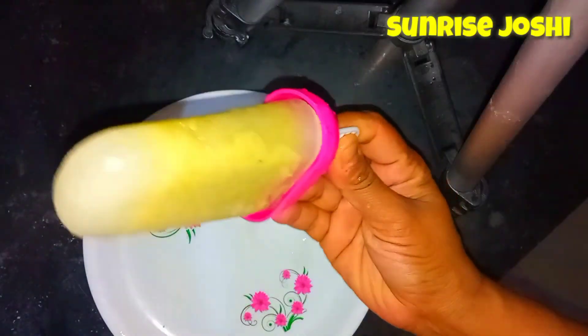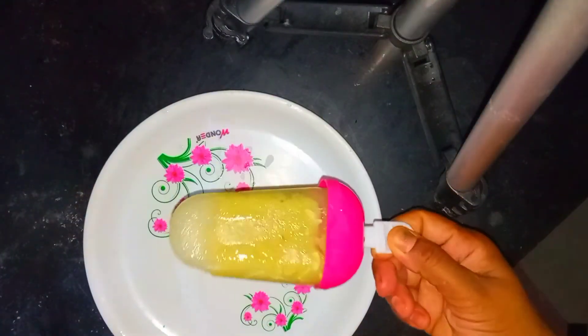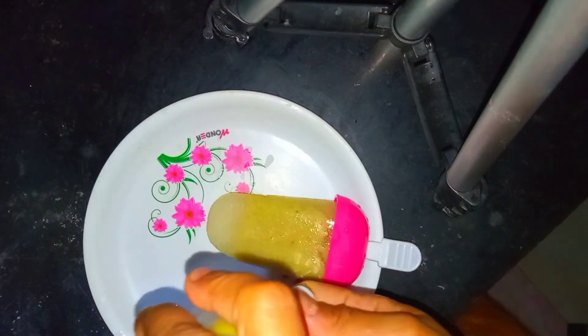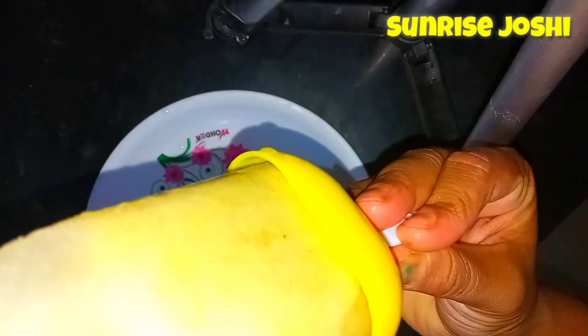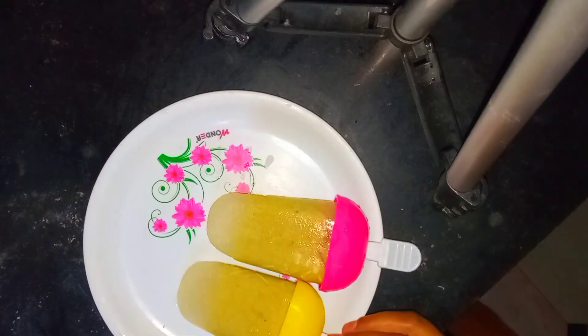After freezing, open it and taste the grape ice cream. You can taste and check the texture. This is how the video dish is done by you — enjoy it!